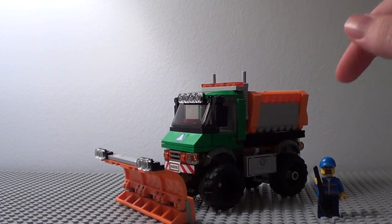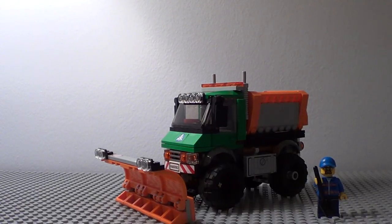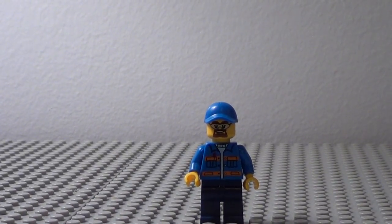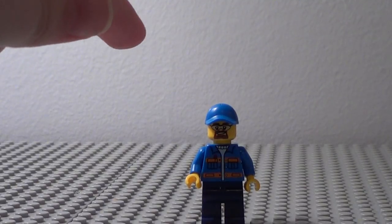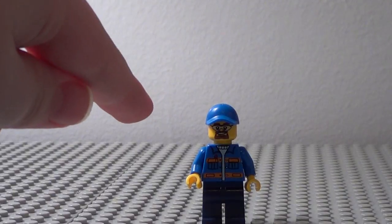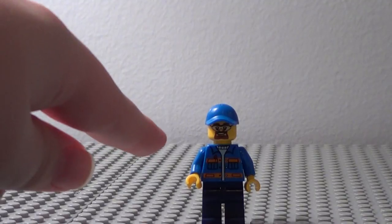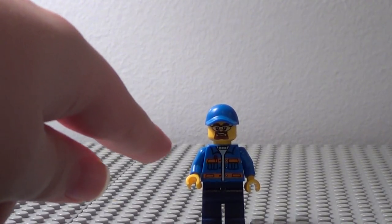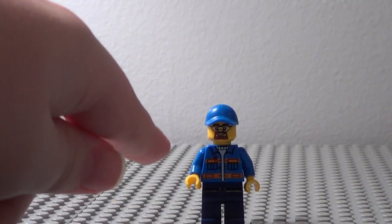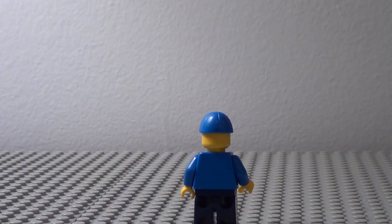This set comes with one minifigure and the snowplow truck. We're going to take a look at the minifigure first. There's really not a whole ton to him, but he does have a blue, somewhat new style baseball cap. He's got the face with the protective glasses and the beard, the mechanics uniform, the blue jacket with the orange stripes, and darkish blue pants. There's no printing on the back.